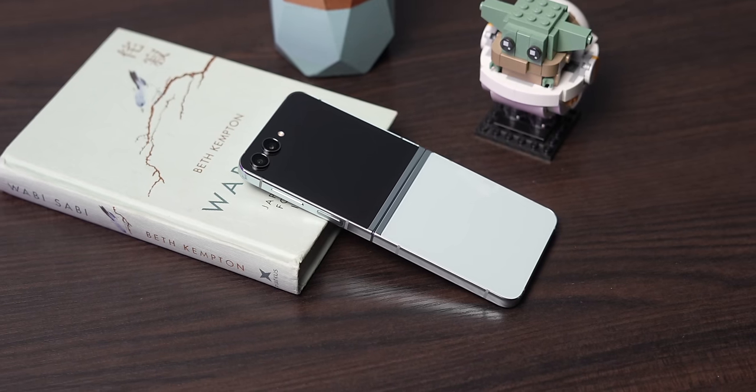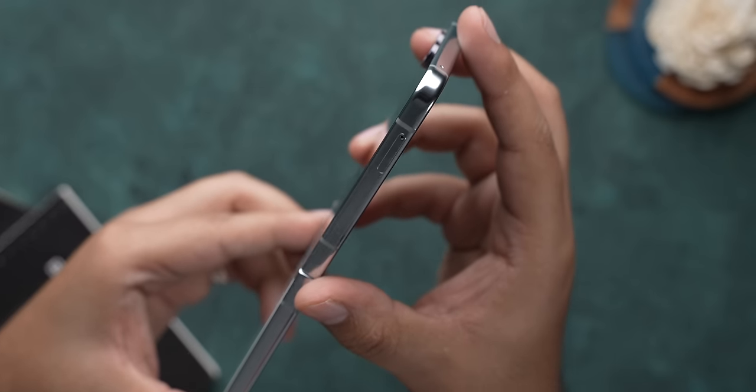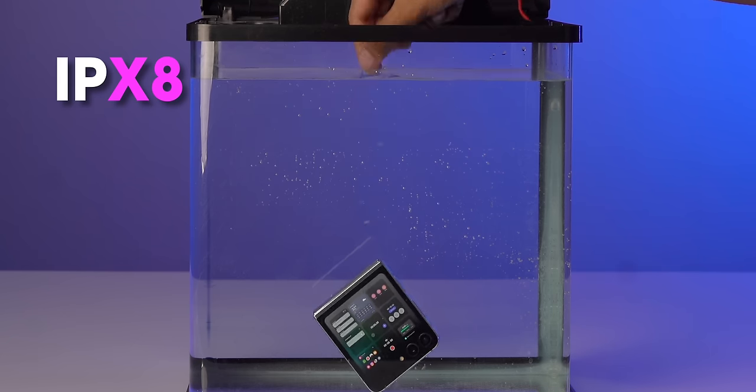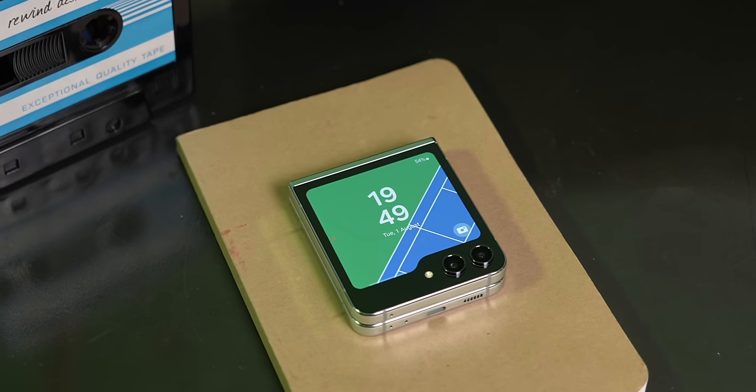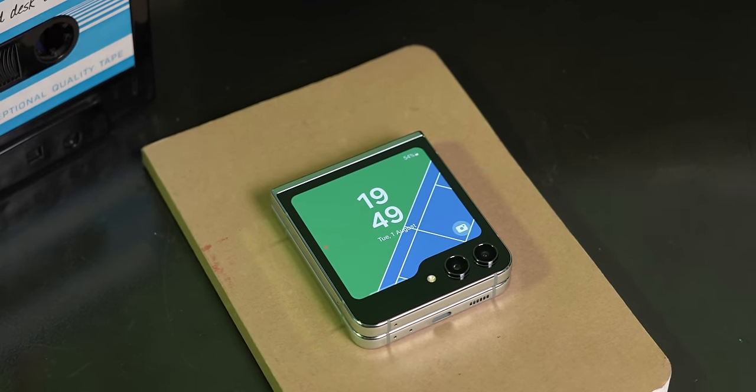The main foldable screen is said to be stronger with a new shock dispersion layer inside. There's Gorilla Glass Victus 2 on the back including the cover screen, armor aluminum on the sides, and the whole design is IPX8 rated so you can take it for a swim. Samsung also used a wider variety of recycled materials in the new Flip 5, and this is made in India.